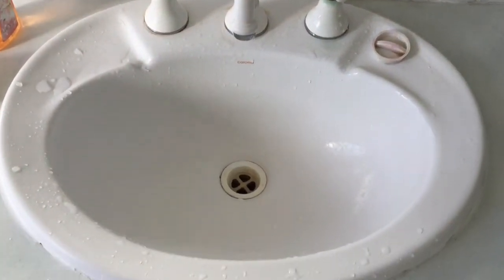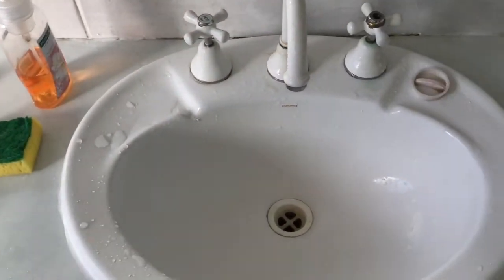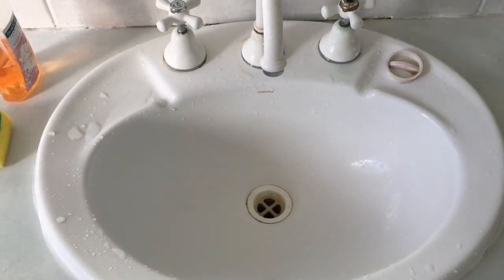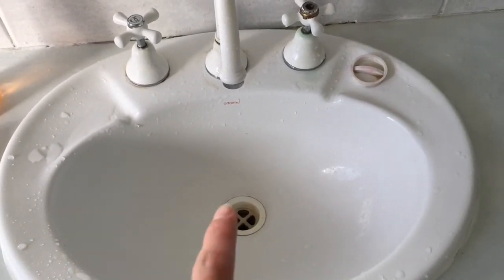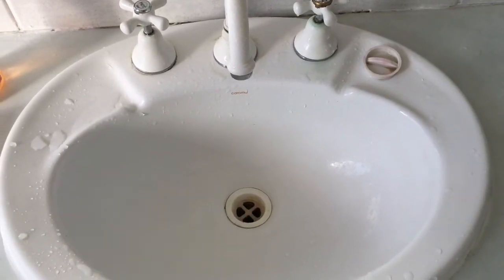The sponge also didn't get sucked down immediately, but after a few seconds it was spinning and starting to get sucked down.